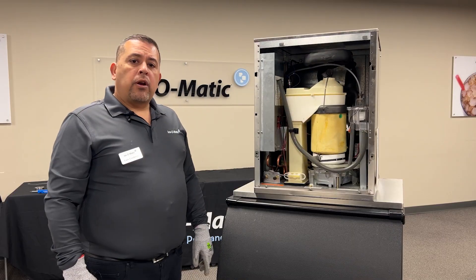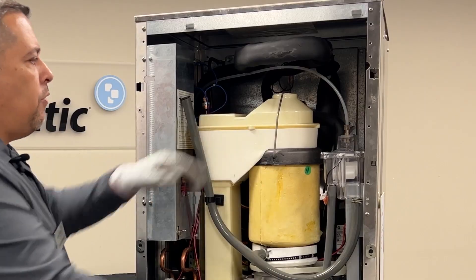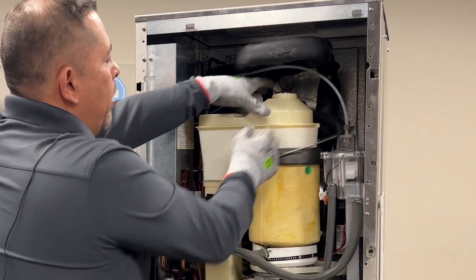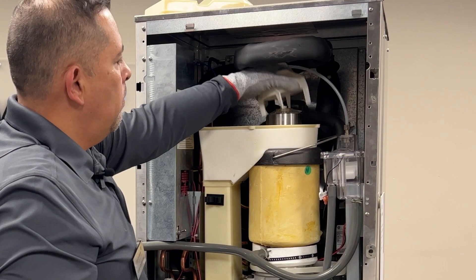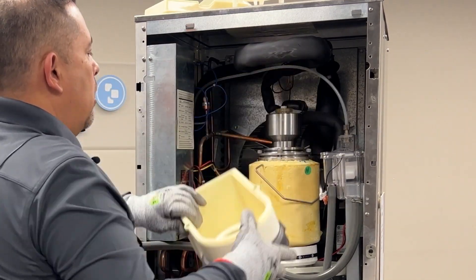For the bearing replacement, we're going to first want to start with removing all of the accessories to get to our bearing. The first thing we want to do is remove our hose and set that aside. Then we're going to remove the bail clamp and remove the top cover. We're going to go ahead and remove our ice sweep and set that aside, and then everything else is just going to come off.